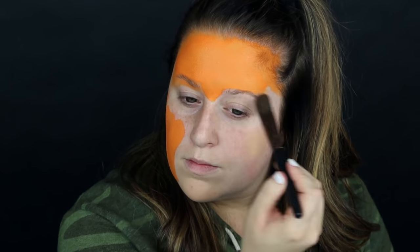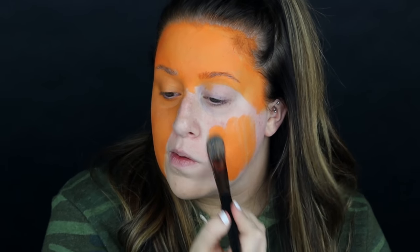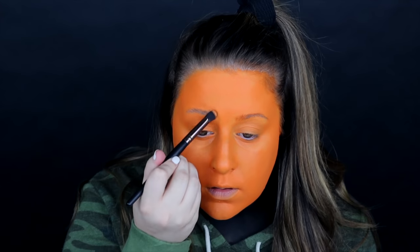Welcome back to the 31 days of Halloween, day 3. Today we have the jack-o-lantern. I'm just painting my face orange with my Mehron Paradise Paints. I wanted to give this a floating head effect, so I painted my neck black — that exposed area would make it look like my head was floating. I just wanted to get a little bit more paint into those eyebrows to cover them up.